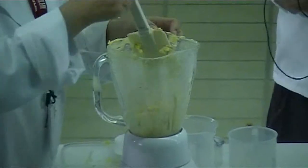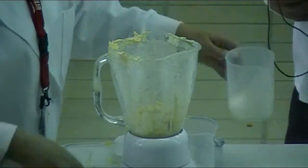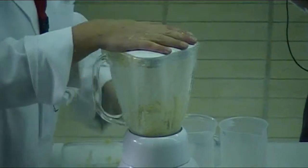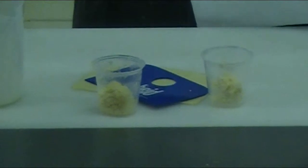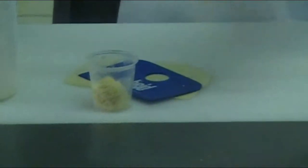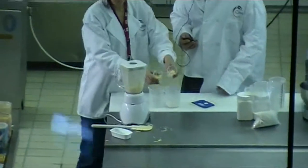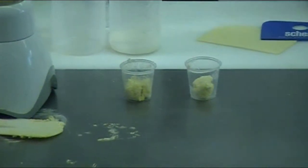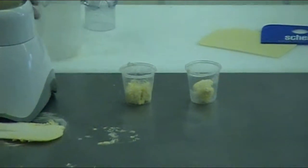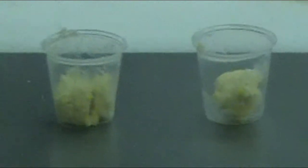These are samples of the control and tests. Can you see any differences? Which is the control and which is the test?